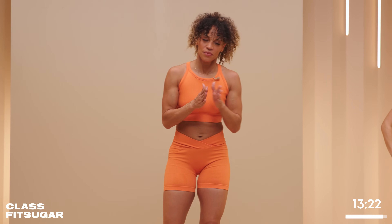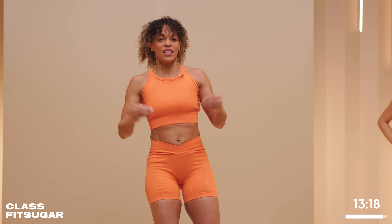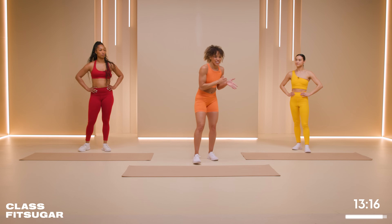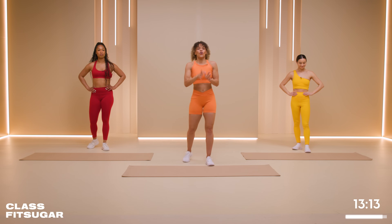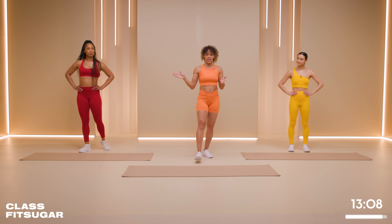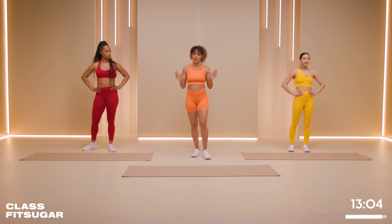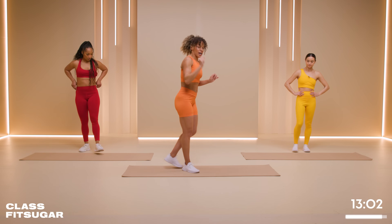The first block is gonna be intense — I want you to be quick. Speed and agility. There is no rest. 45 seconds each exercise, and then you get 30 seconds rest. We have 10 seconds. We're gonna start on the ground. We have mountain climbers.